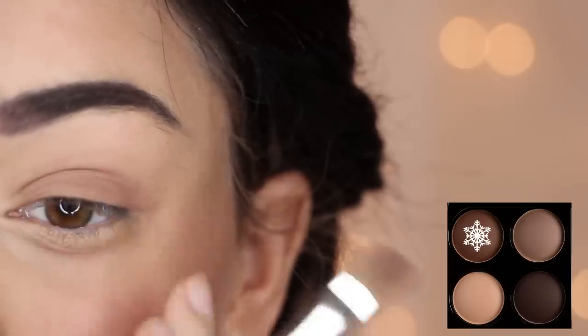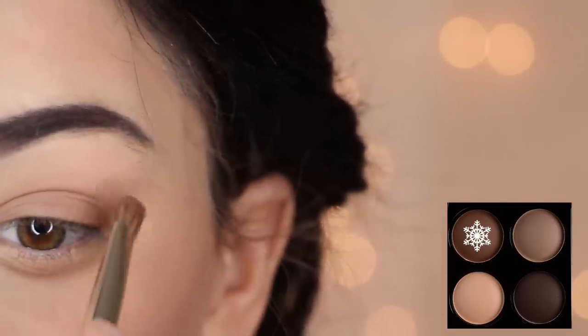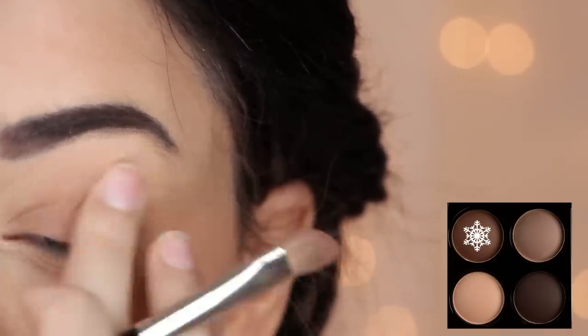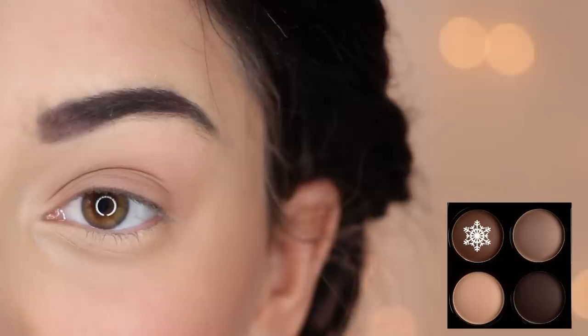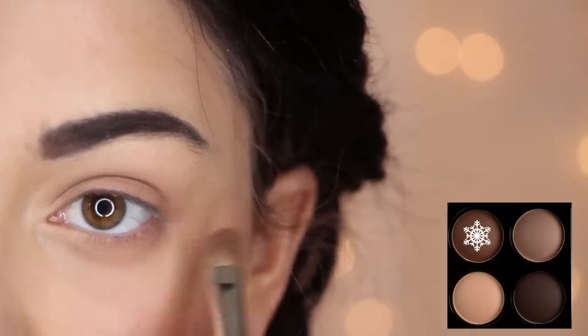Diving into the eyes, take a medium brown eyeshadow and lightly dust it over your lids. I like to use my fingers for a more natural finish. Also, apply the same color on your lower lash line.